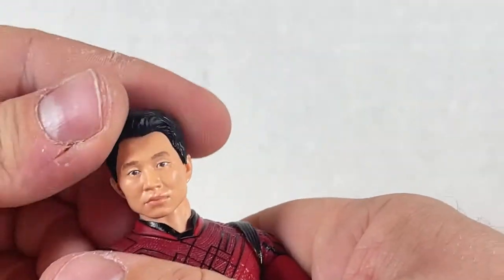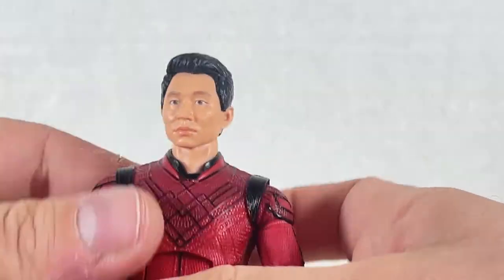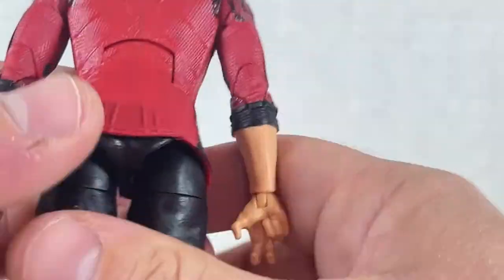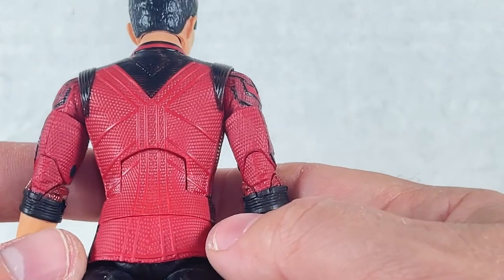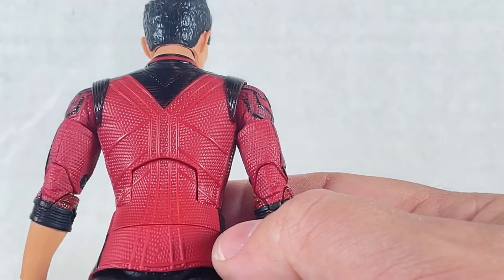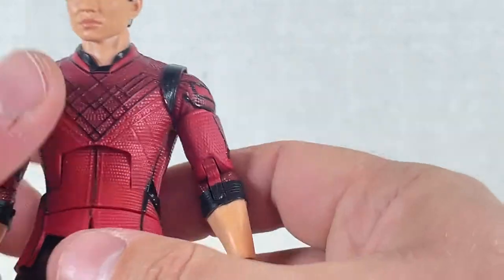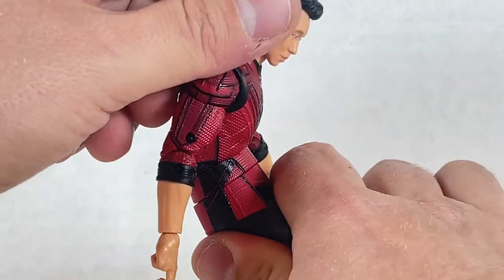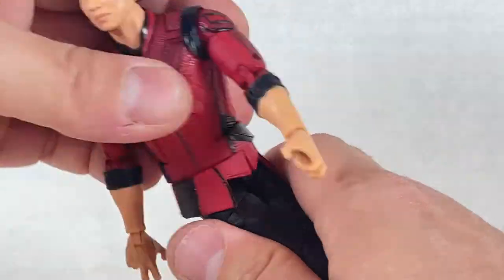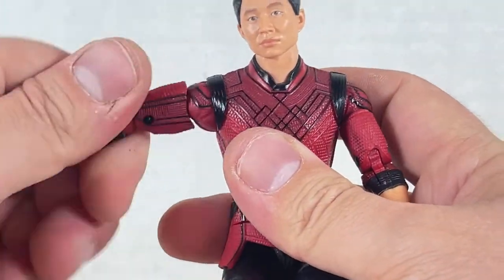The head is on a dumbbell joint so you get a lot of articulation — up and down, all the way around. As far as the torso goes, very good front and sides. The back leaves a lot to be desired though — it's really blank and empty. I wish they painted these lines. They really should do that; the front is fine but come on Hasbro, paint the back please. It can crunch down pretty well and crunch back very far.